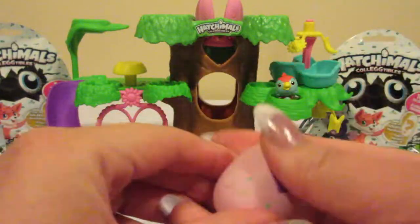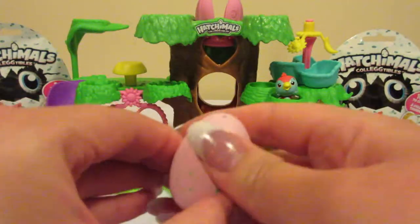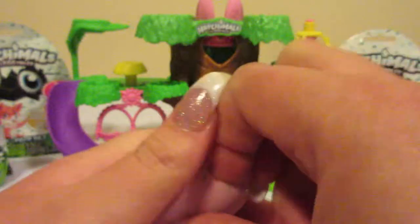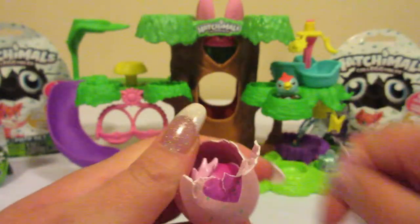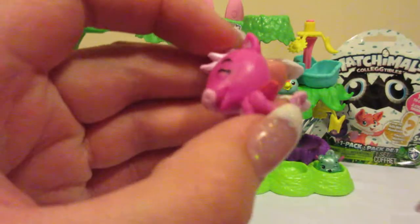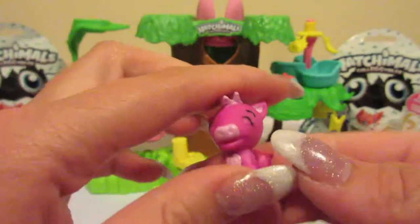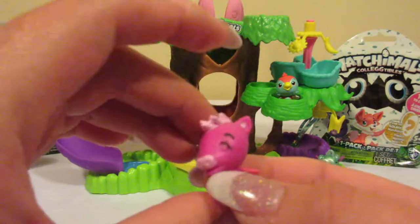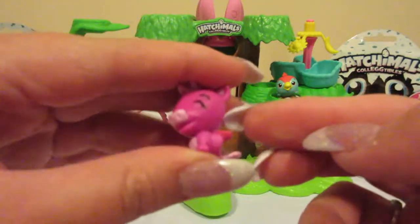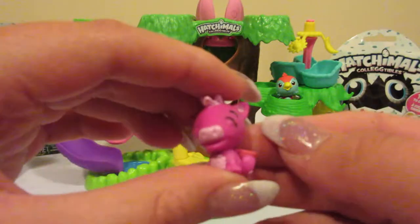They're difficult little packages to open. This one's changing colors quite nicely for us. Now this one is a green speckled egg, so it will be a forest egg. Let's see who we have — isn't that cute? I thought the green was the forest but it might be another one as well. This kind of looks like a little donkey, and it again is a rare one. You can tell it's rare based on the color of the little wings here — silver is common, pink is rare, and purple is ultra rare.